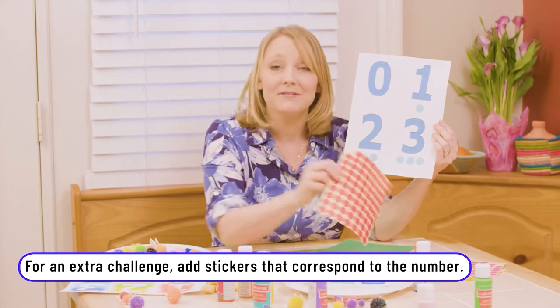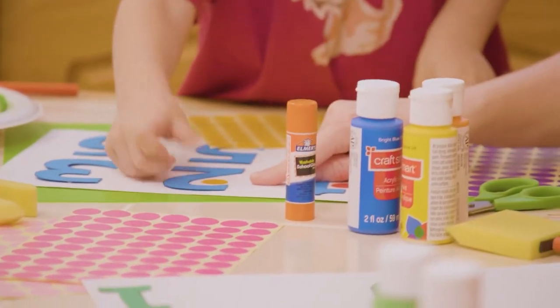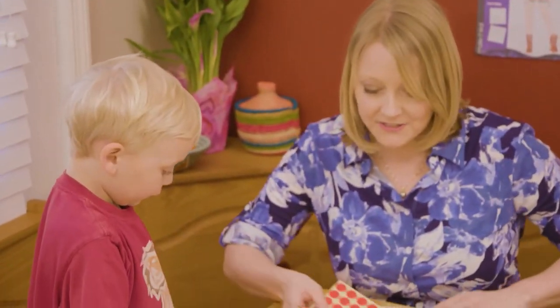You can add something like stickers — simply ask them how many dots go along with each number. Now we're going to put stickers. You need how many right here? One. And then? Two. Six. Six? What color do you want for six?